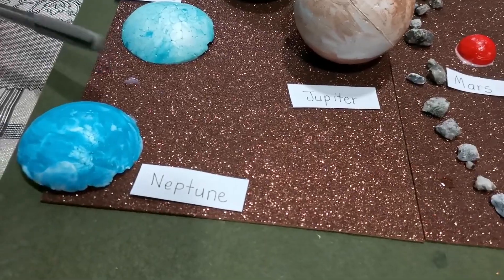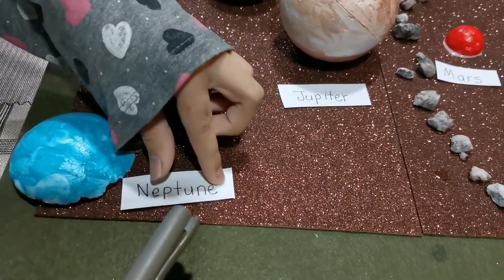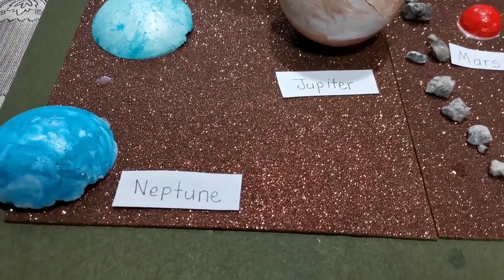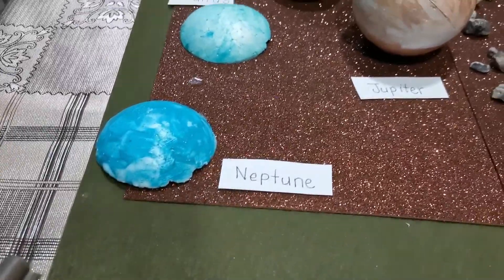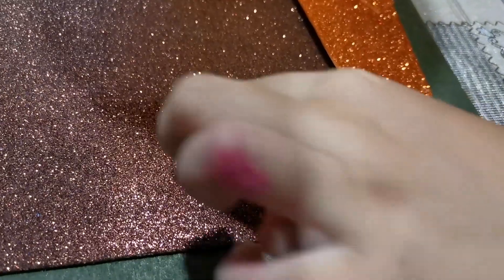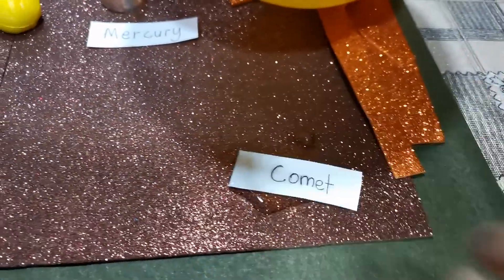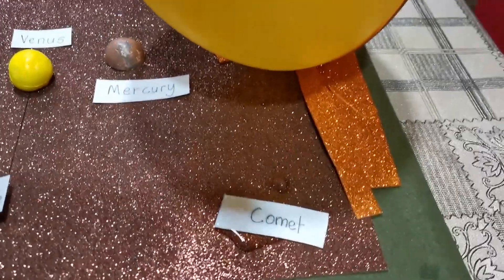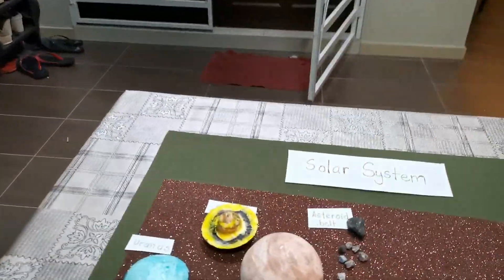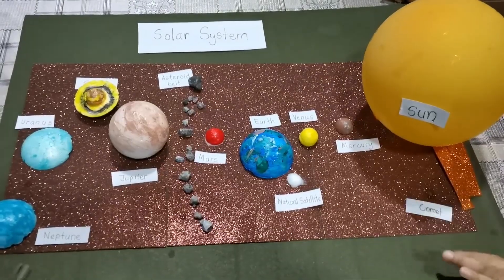And you have the last one — what is the last one? Neptune. The last planet. Look at the comet — it's now melting. Later, the comet will disappear. Bye-bye, comet. Oh no! It's okay. Good job, guys! This is so nice.